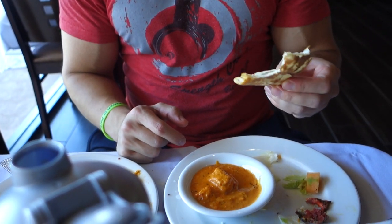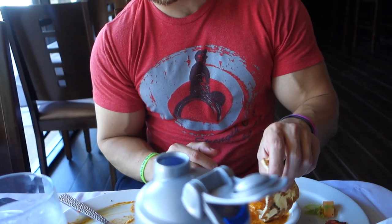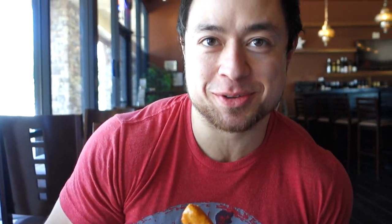Post-workout we went to India Oven in Lincoln - this place is bomb. They had like chips and salsa, some bread, and chicken masala. It almost looked like sweet potatoes but it was chicken. Incredible food.